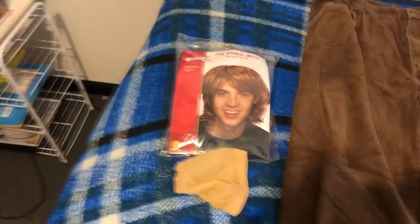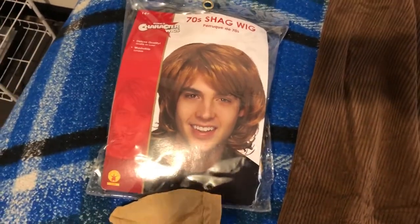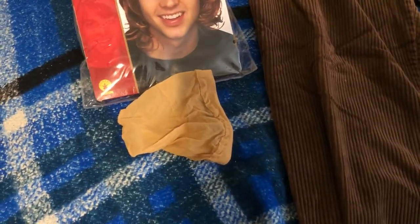I'd also recommend, if your hair is not long enough or the right color, getting that type of wig or something close to that kind of wig. And then if you're wearing a wig, I'd also recommend getting a wig cap.